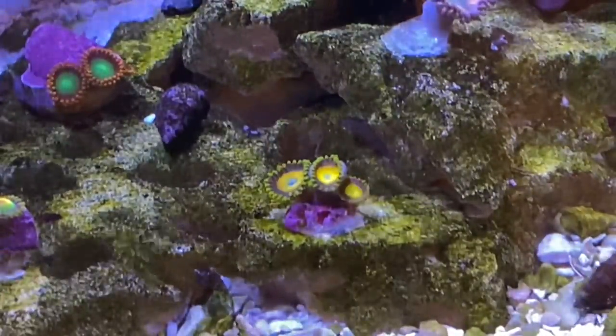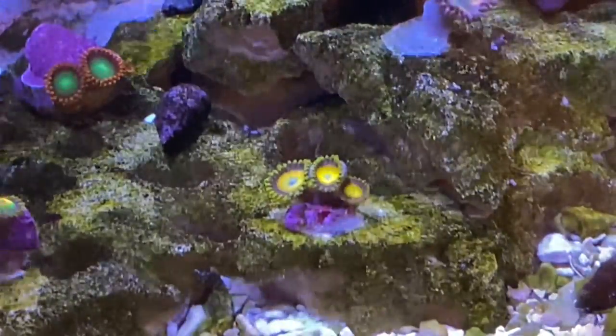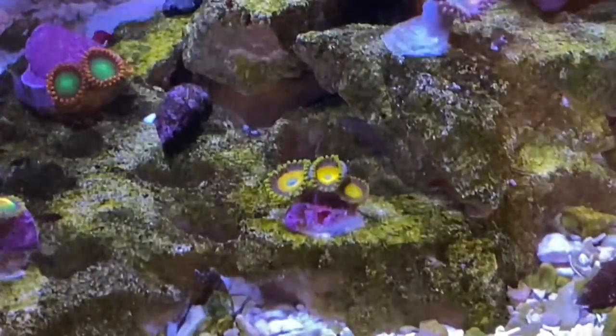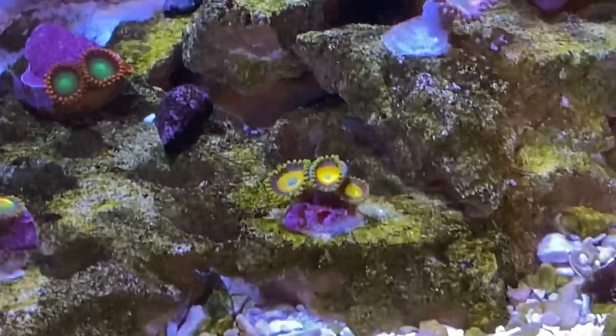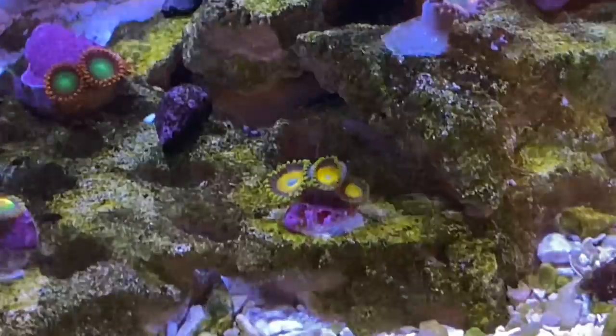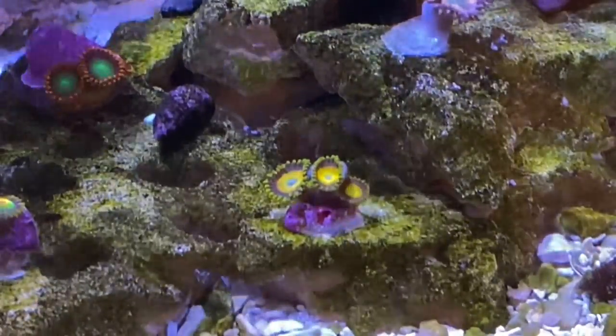Don't get all tangled up in this marketing hype. Some of these designer or collector zoas can sell for $100 or $1,000 a polyp, or even more. When the hype burns out, these zoas always drop in price. Just choose the colors that you like for your reef. When someone looks at your tank, they won't be any more impressed by a coral just because it has a fancy name.